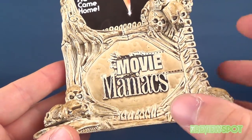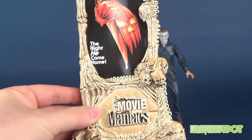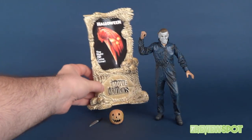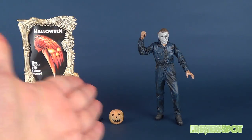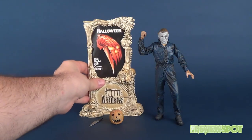Down below you've got the Movie Maniacs branding and some nice skulls and spinal cords — just really neat looking stands. This is the kind of stuff you just don't get nowadays, which is kind of sad. I wish toy companies would give you a pretty neat display stand or display option, something that stands up behind the figure or to the side of it.